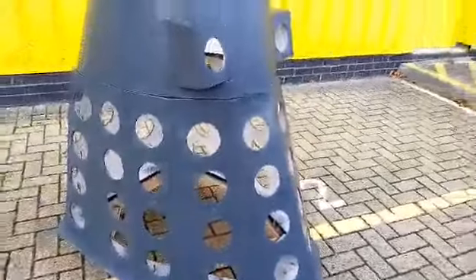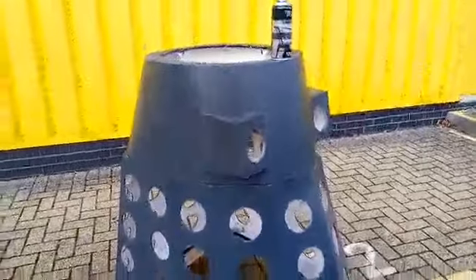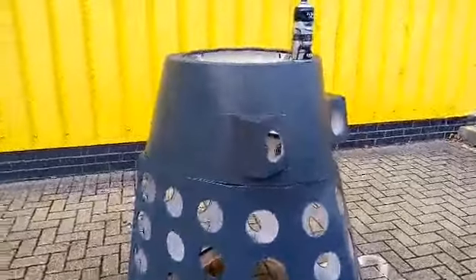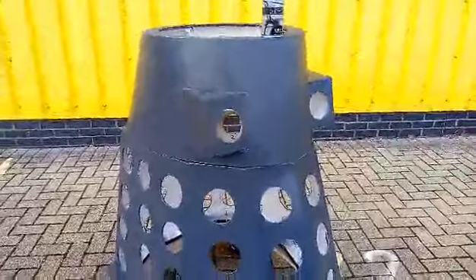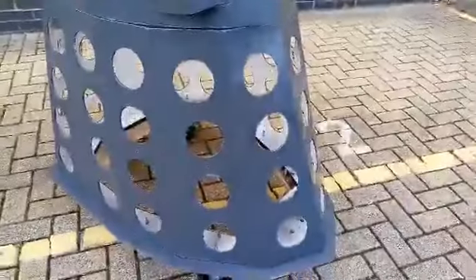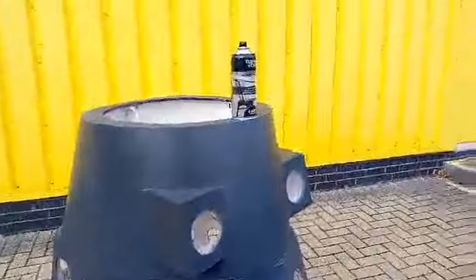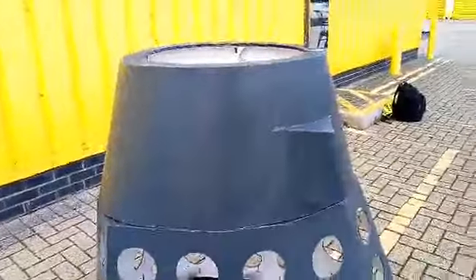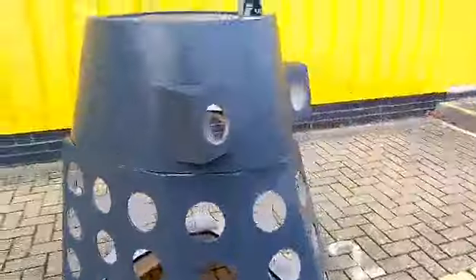If you wanted to not bother getting your Dalek completely screen accurate in terms of the colour scheme, you could just use something like that — something cheap — and just paint your entire Dalek. So that's just one can doing the mid section and the skirt. I imagine three cans would do the whole thing, including your dome and neck pins, and three cans would probably be about a tenner's worth of paint.